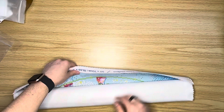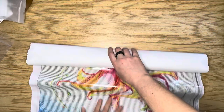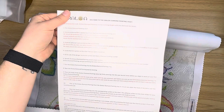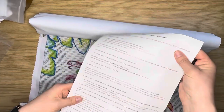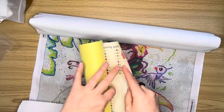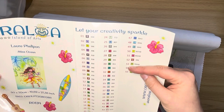Now we're going to the part everybody's waiting for — the actual canvas. This is a 50 by 70. You get your diamond painting chart, so your instructions on what to do and how to do it — they go through everything you need to know. It's in English on one side and French on the other side, because they're a French Canadian company. You also have your sticker sheet — the entire sheet is a sticker.